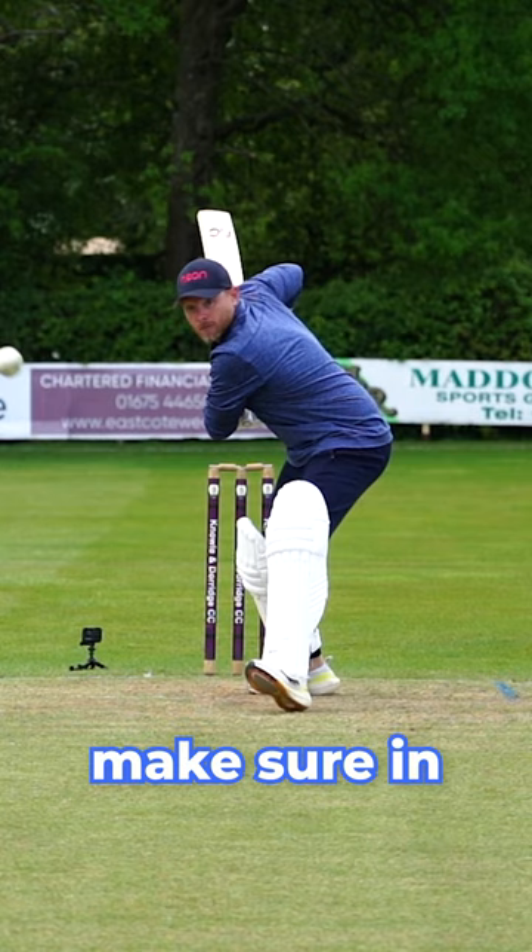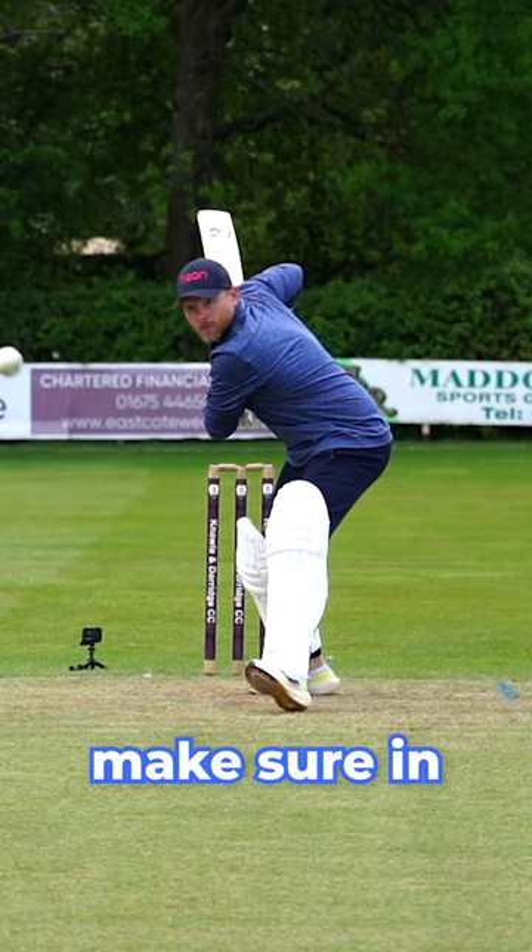And then make sure you're hitting the gap, especially for any young players — make sure you're in the net so you're always practicing hitting gaps and never hitting fielders.